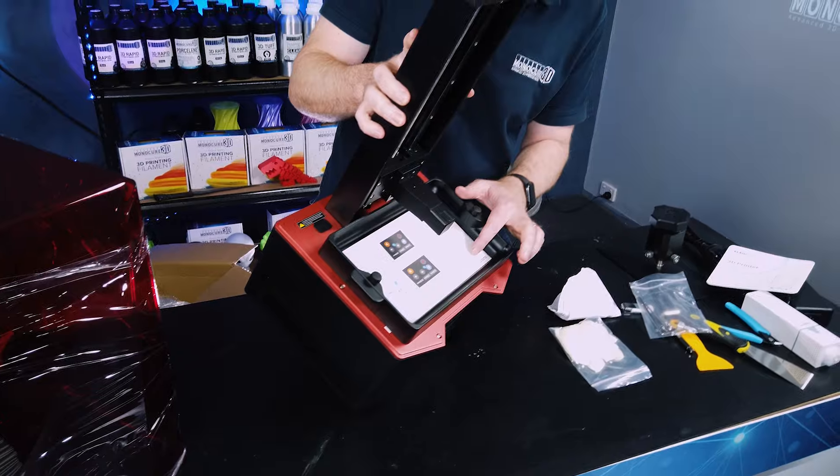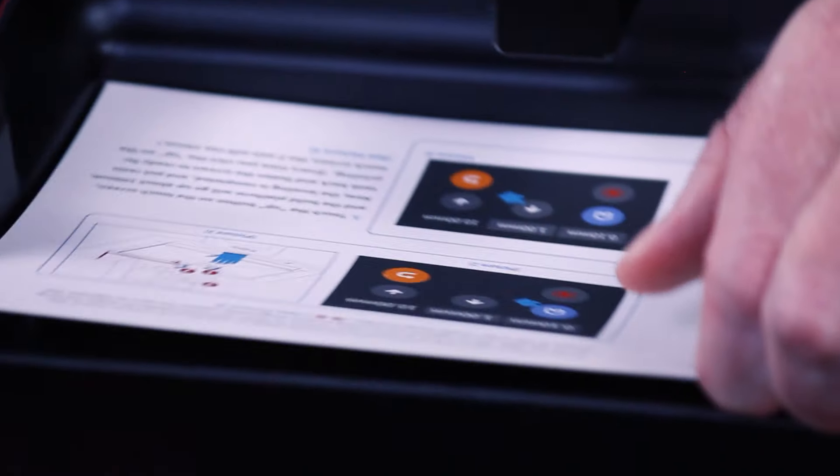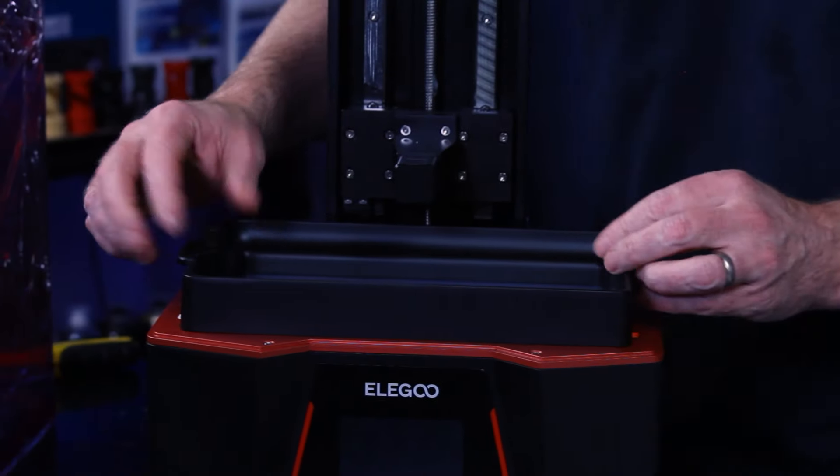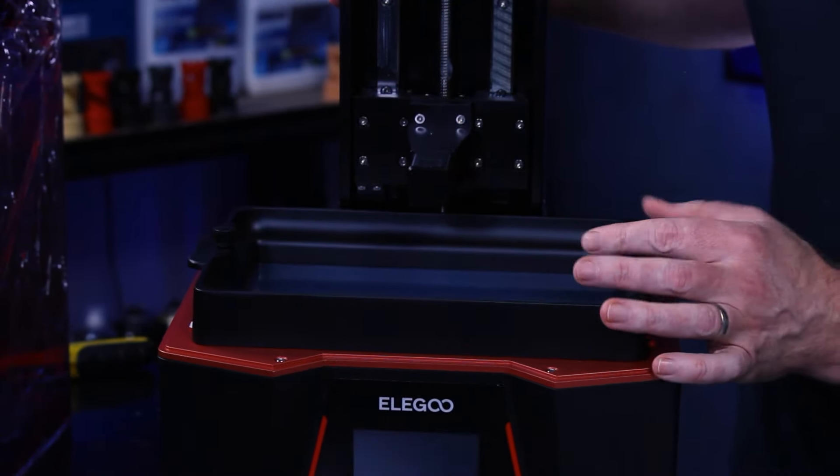Here's something we haven't seen before — looks like a little quick guide sitting in the bottom of the vat. I'm going to take that off; it talks about leveling instructions, so this must be their leveling card. Let's have a quick look at the vat while we're here.